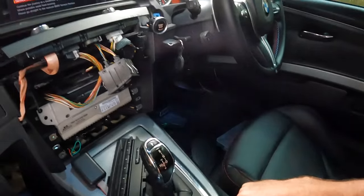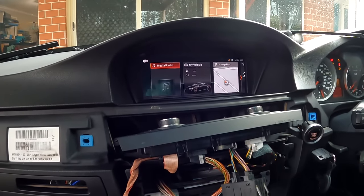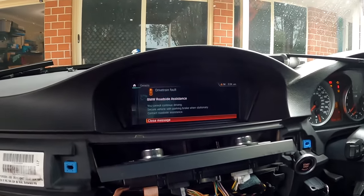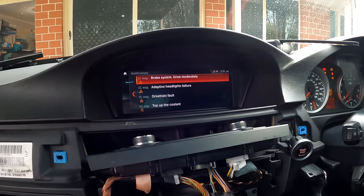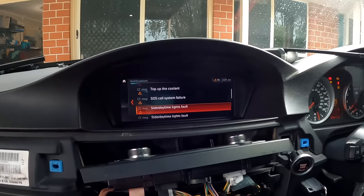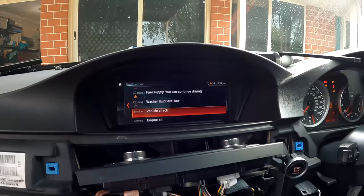Let's see if we can get rid of some errors. Going to notifications: roadside assistance for drivetrain fault — yep, it's got no engine. We've got brake system, adaptive headlights failure, drivetrain fault, no coolant, call SOS system failure, side daytime running lights fault, lights, fuel supply, washer fluid, vehicle check, engine oil, vehicle inspect. We've got all the errors but it doesn't have an engine, so that's fair enough.